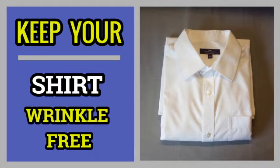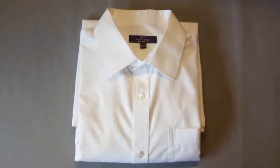How to fold a shirt for travel. First of all, you need to fasten every button on the shirt. Then turn over the shirt so it is face down.